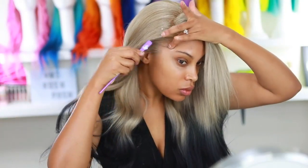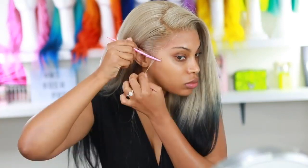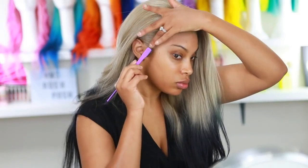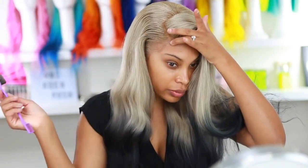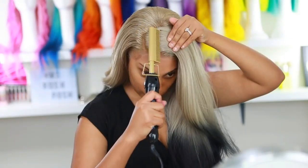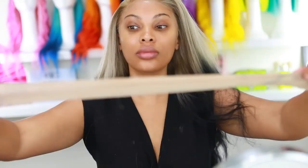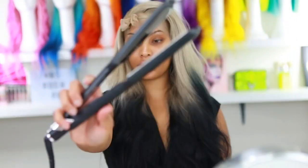This next step is completely optional: I parted the hairline and cut a small piece of hair to create baby hairs. Using a toothbrush and hair mousse, I keep the baby hairs as natural-looking as possible — I don't like them to look too extreme. The mousse I use is by So Gorgeous, available at Sally's. I then went back in with the hot comb to flatten the top, and applied a pantyhose to melt the lace down nice and flat.